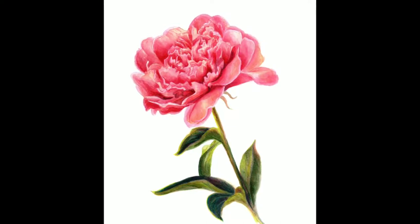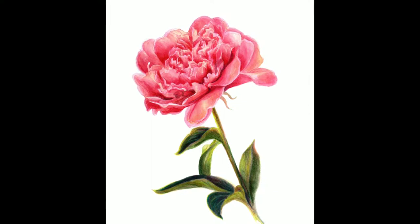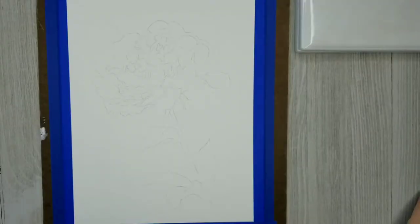In this video I'm going to show you how to paint this nice pretty delicate peony with watercolors. The key here is just going to be building up lots and lots of layers.